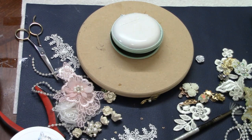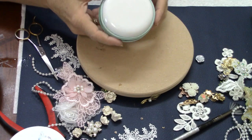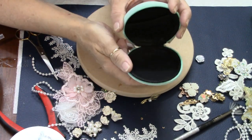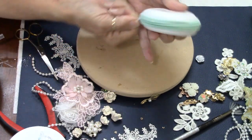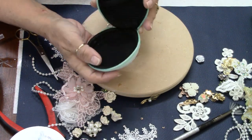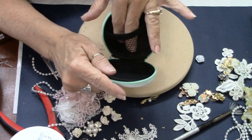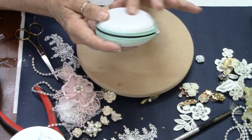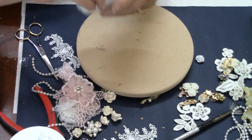Hey gang, it's Carol with Refunction Crafts. Today I'm going to show you how to alter these little earbud containers you can get at the Dollar Tree. They're round with a zipper that goes around the whole thing, meant for storing earbuds in your purse. They had a little swirly, kind of 60's vibe design on the outside.